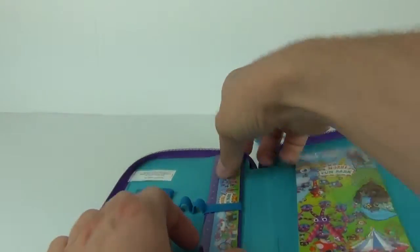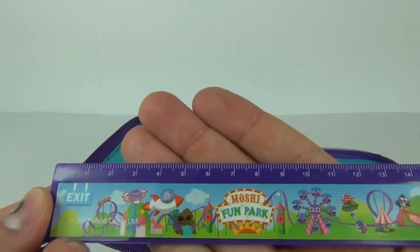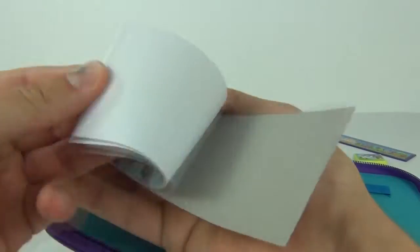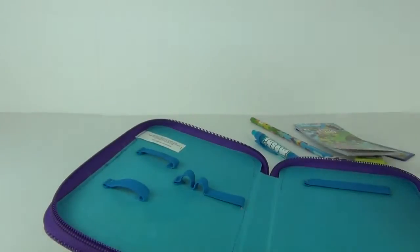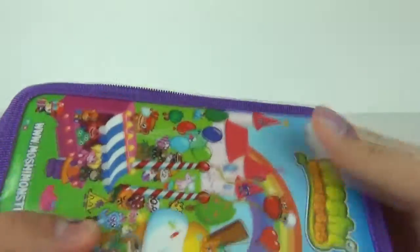So that should last for quite some time. And we get a ruler as well inside, again with the Moshi Fun Park on the front. And we get this which looks like a notepad — quite a long notepad as well. So that is your first tier.